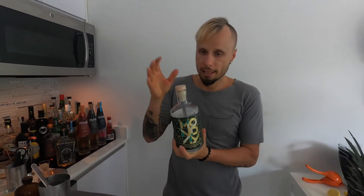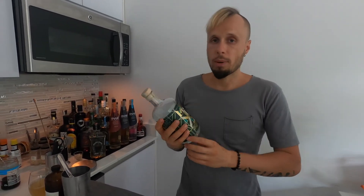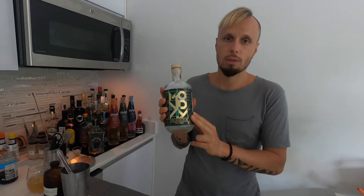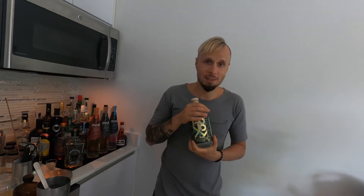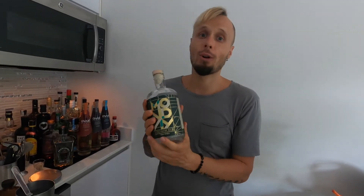So my final verdict would be that I really approve this gin — I really like it. This is a very nice flavor and I really recommend it for non-alcoholic cocktails. It goes to my approbation. Thank you very much, Monday, for sending me this gift. I really like your gin. This is a very nice non-alcoholic approach and a very nice non-alcoholic alternative for people who would still love to have a very nice drink.